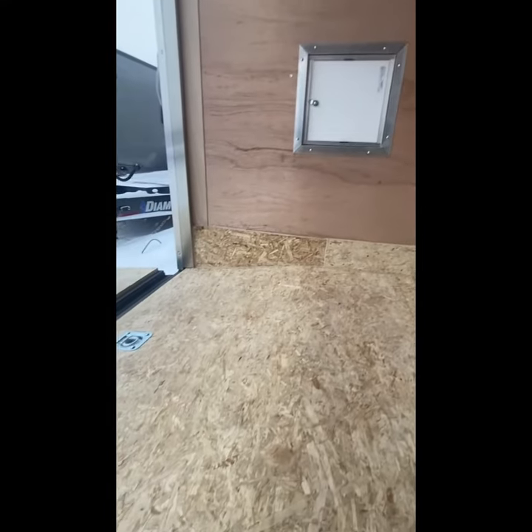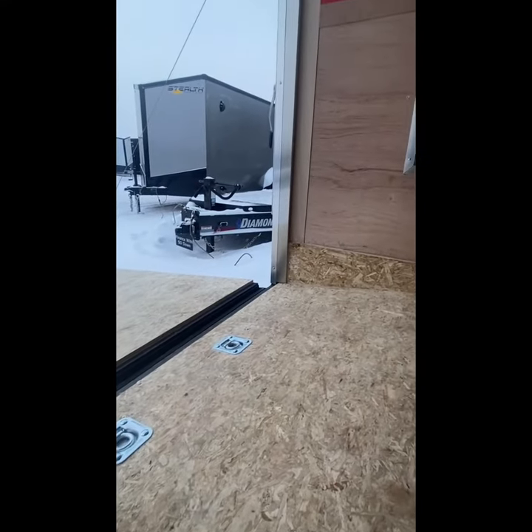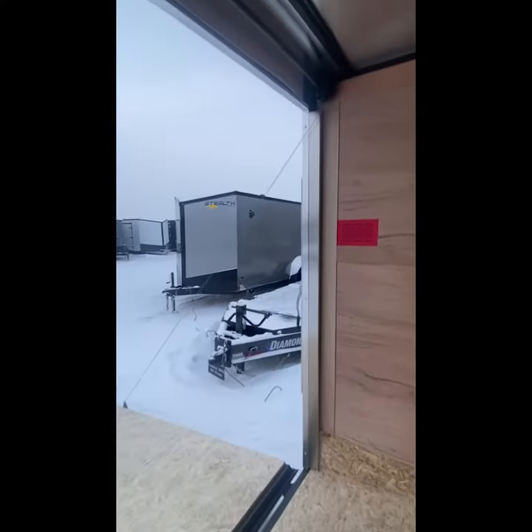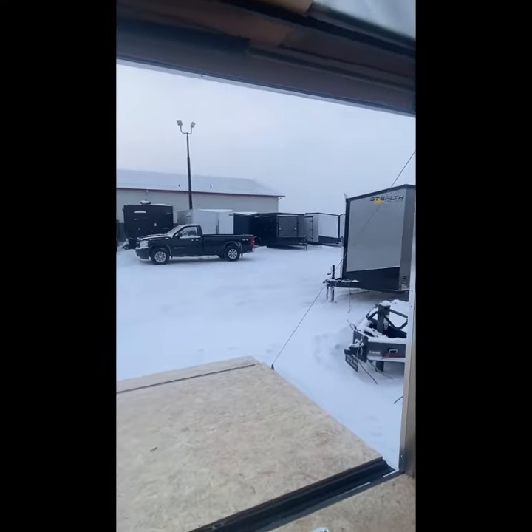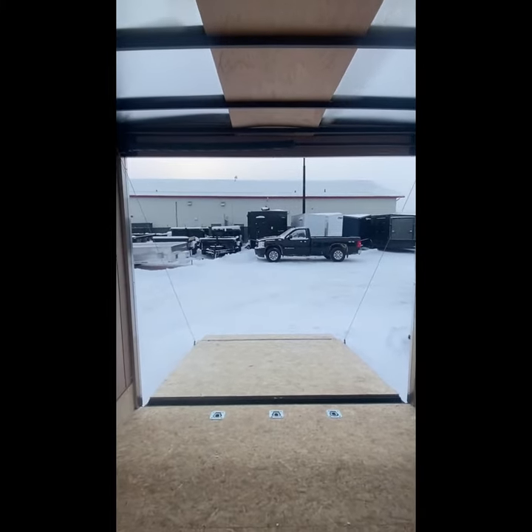You will also notice the floor tapers down at the back — we call it a beaver tail. That gives you quite a bit of clearance at the ramp door in the back. It's an 84-inch tall trailer, and with that beaver tail we have an 83-inch tall opening.